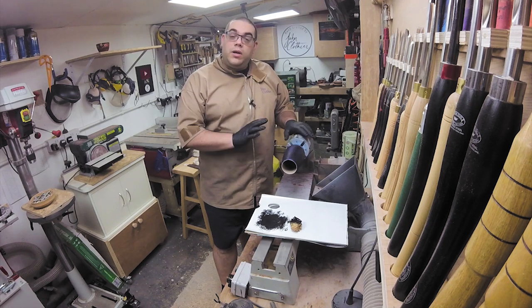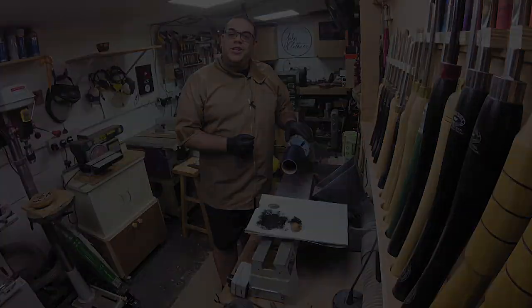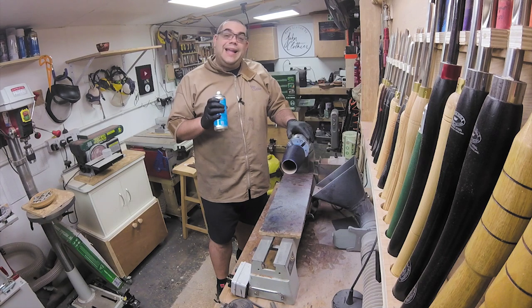That's applied, so I'm going to leave that to dry now. Once it's dry I will give it a final finish — I'm just going to give it a few coats of clear lacquer.